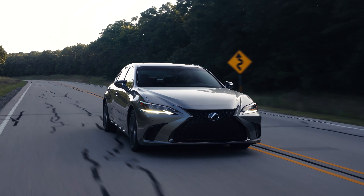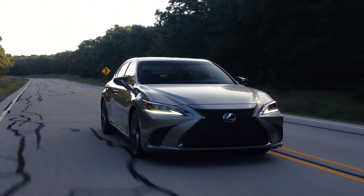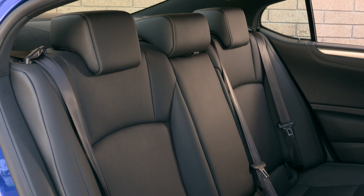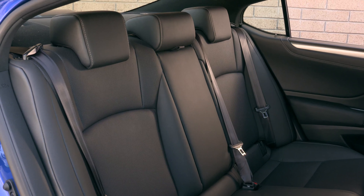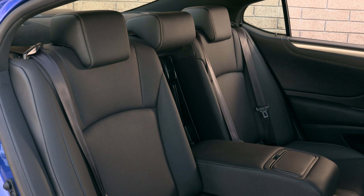The only thing I don't like about the ES is the practicality. A sedan will never be as practical as an SUV, and that's fine. The trunk space is decent, but I don't like the fact that you can't fold down the rear seats of the ES. This is a front-wheel drive sedan, and Lexus ran their bracing to improve handling through the rear seats, which is not a good design choice.